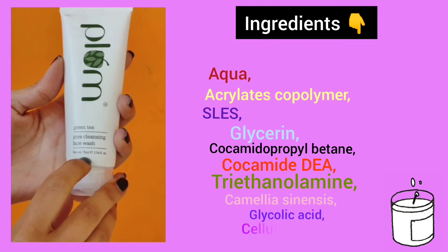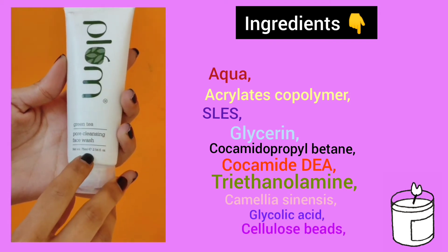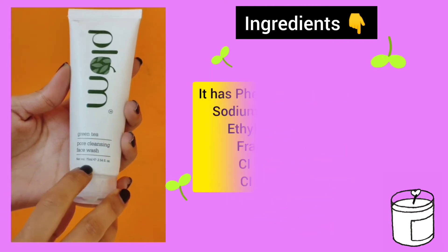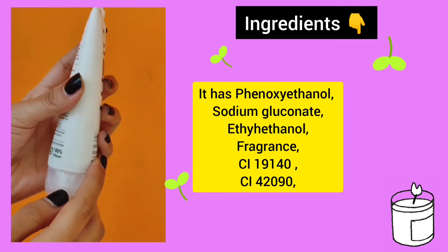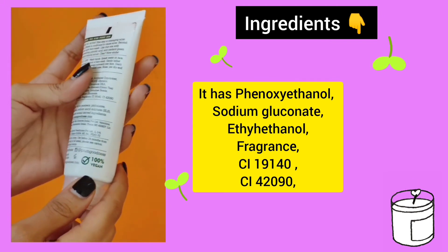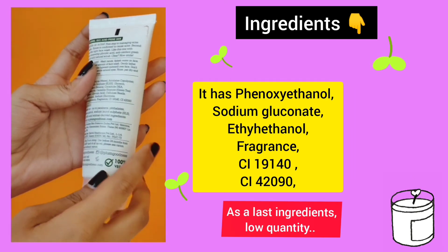Next it has camellia sinensis, which is green tea leaf extract, and glycolic acid and cellulose beads. It also has phenoxyethanol, sodium gluconate, ethyl ethanol, and fragrance. These are all listed as last ingredients, so we don't need to worry too much about them.